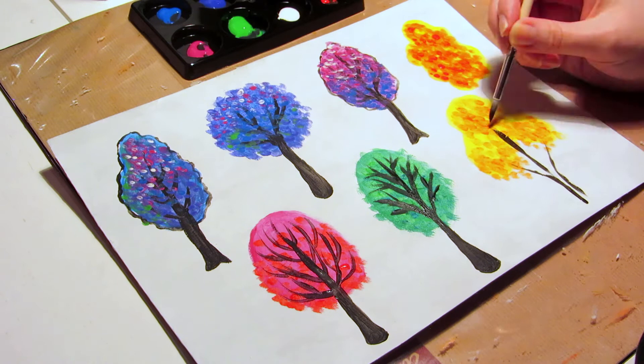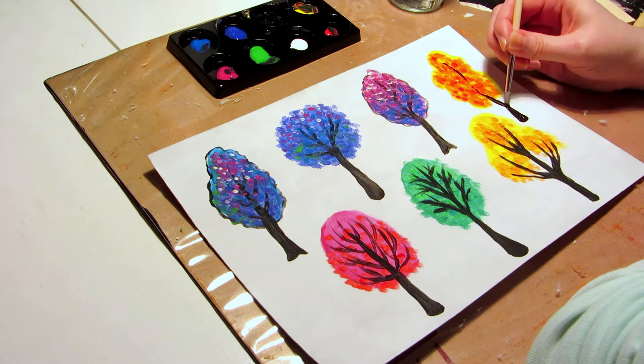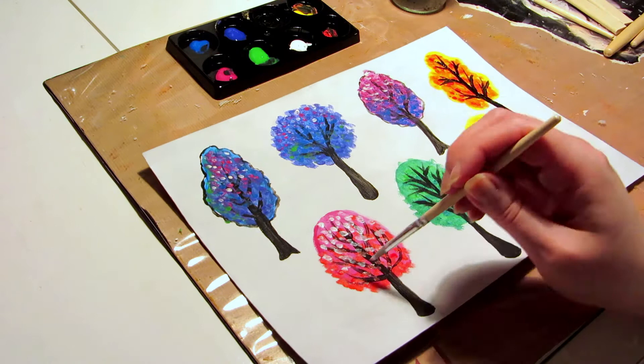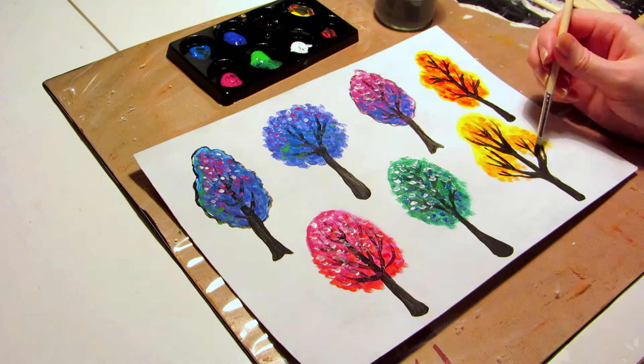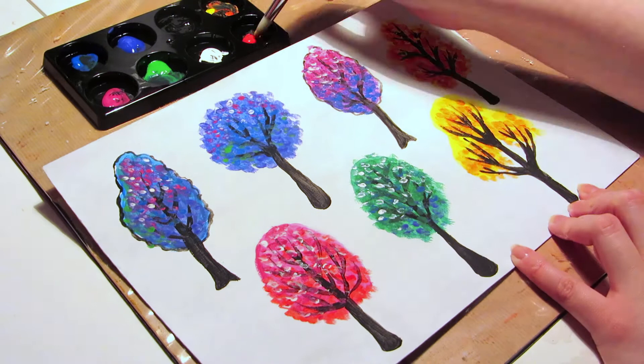I made a couple of trees with fall colors — a yellow base and then dabbing the warmer red paint on it to make orange, leaving some of the red unmixed. I also tried different shapes of trees: oval, round, more wavy, branches curving up or curving down, and a straight trunk or a crooked trunk.